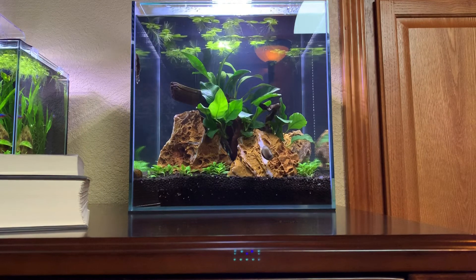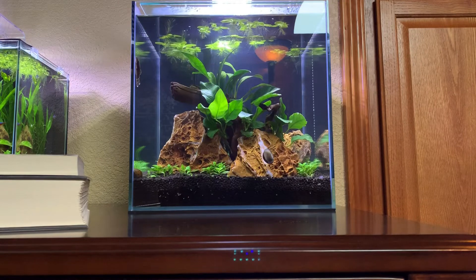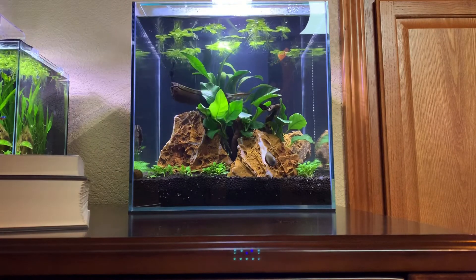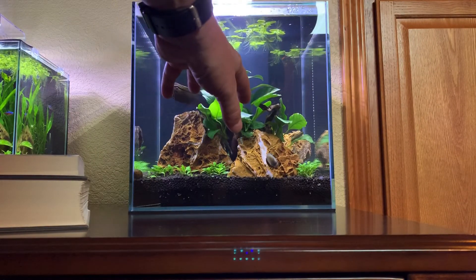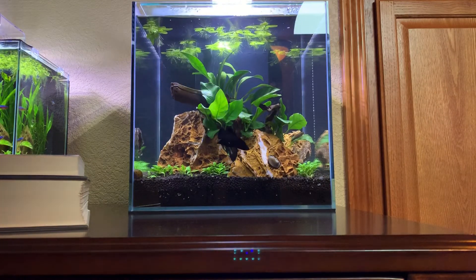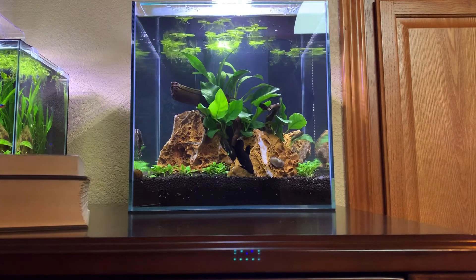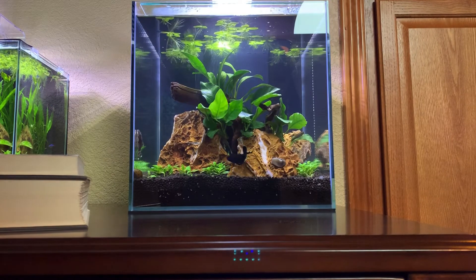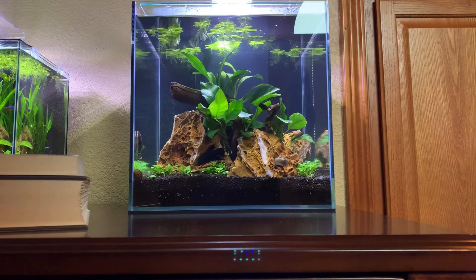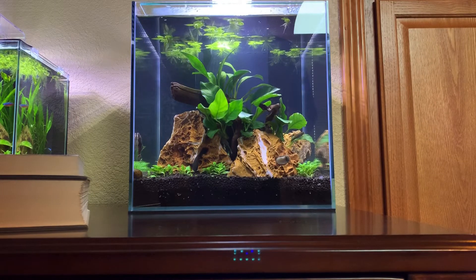I am not done planting this cube yet. I have some areas in the back behind the main rocks where I'd like to put some more Anubias, or maybe some other plants that don't need to be in soil. Maybe some moss on the end of this branch that's sticking out — a couple of different ideas. I'm just not done with it yet, but I wanted to get this guy in there and fill it out as best I could.